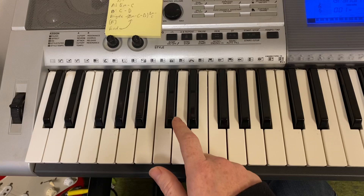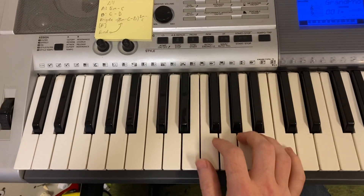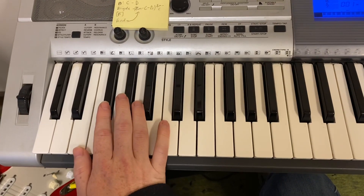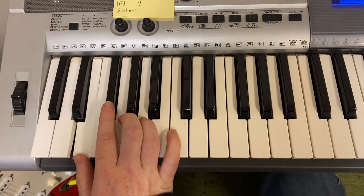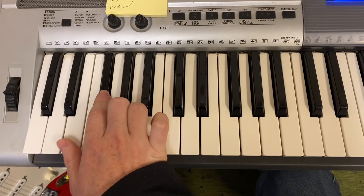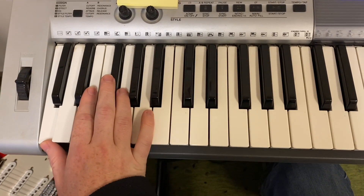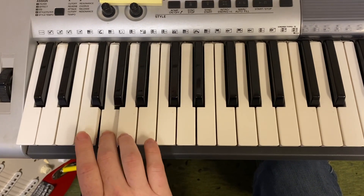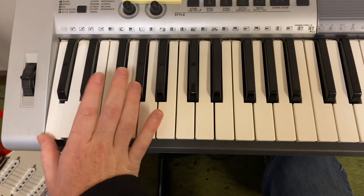Then you have this interesting interlude in between the verse and the chorus, where the bass and cellos are going: E, F sharp, G, A, G, F sharp, C. Then: E, F sharp, G, A, D, F sharp, C.